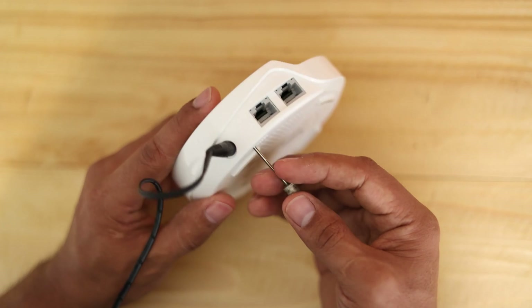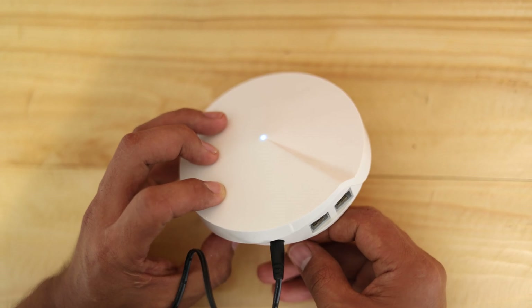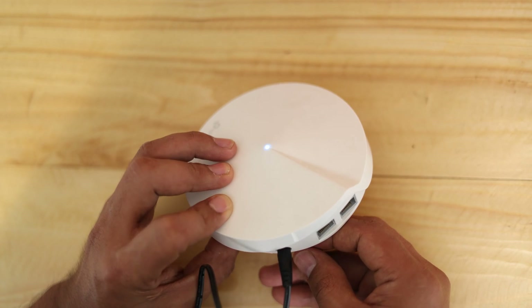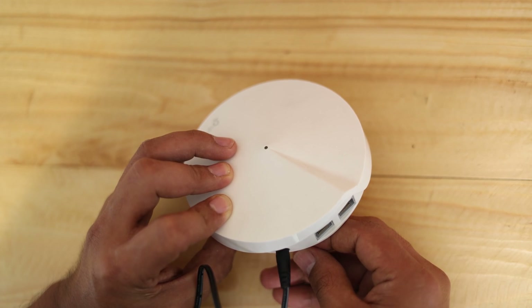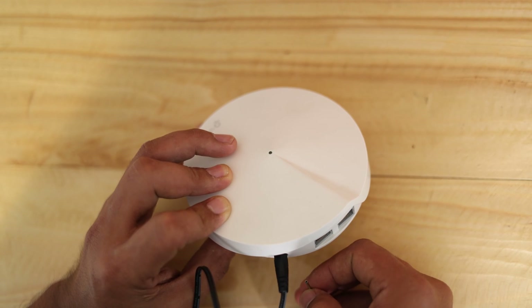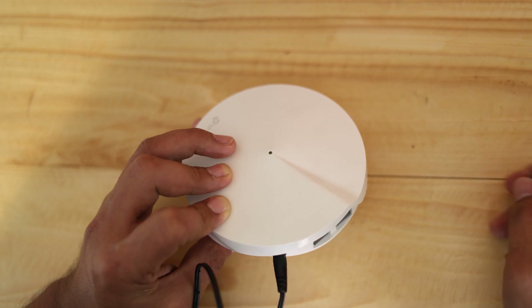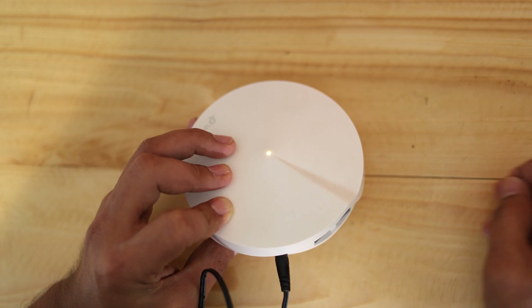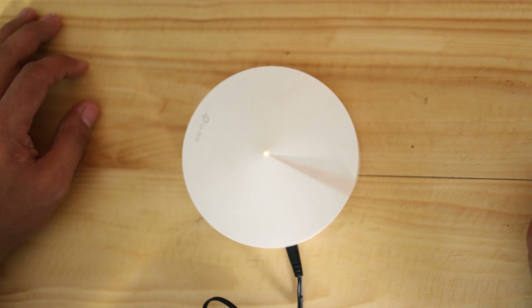I'm just going to place the pin under there. I'm not going to push it yet so you can see the blinking blue. Now I'm going to press — three, two, one, press. You can see the change of lights to orange. I'm going to release and see what happens. It's still blinking — this is going to reboot. There you go, it changes light to steady orange, and then steady orange until it goes blue again. That is a perfectly completed reset.